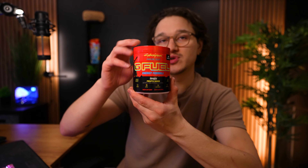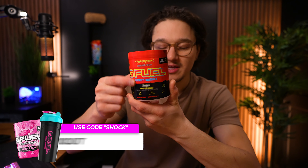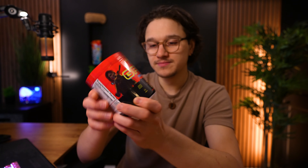Welcome ladies and gentlemen to a new G Fuel review. Today we're reviewing the newest G Fuel flavor I've received. This one is inspired by Cyberpunk 2077 Phantom Liberty and it's going to taste like pineapple banana. The official name of the flavor is Narangita, and my first thought is I really can't think of a time where I've had a drink like that before.